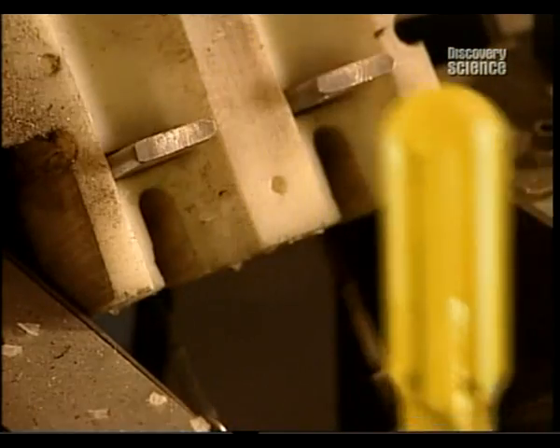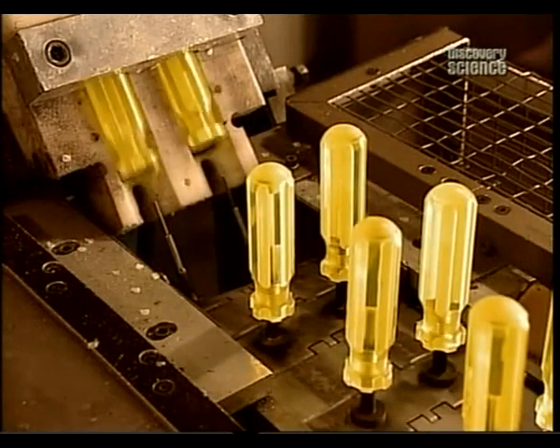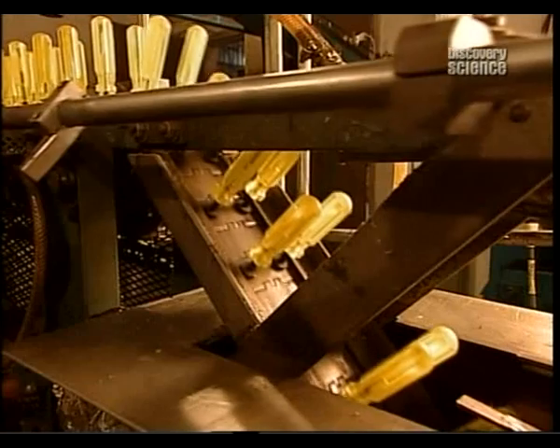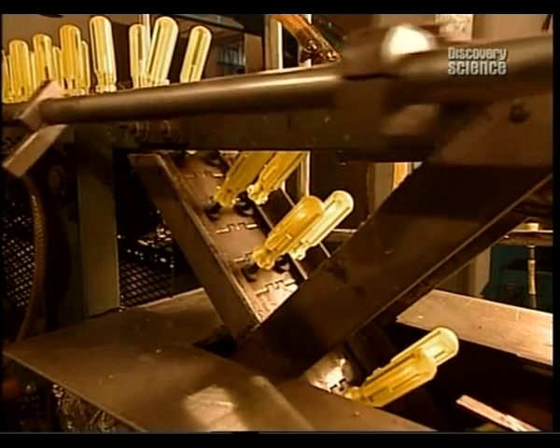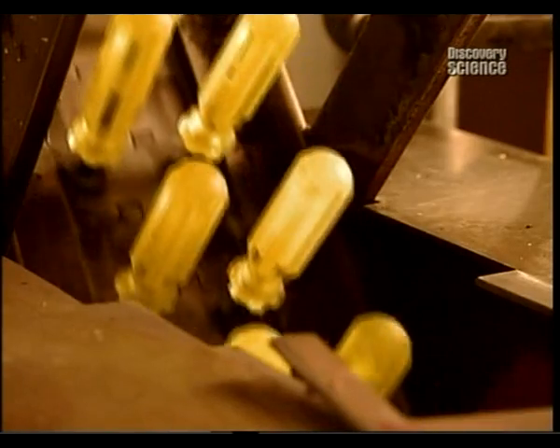Now the handles travel to their next stop, the dipping machine. Acetate becomes dull and opaque when it's cut, so they're dipped in acetone, a chemical solvent. This brings back their translucent shine and removes any acetate shavings.